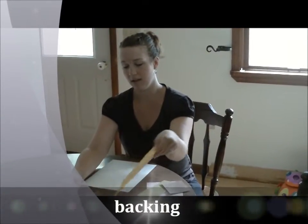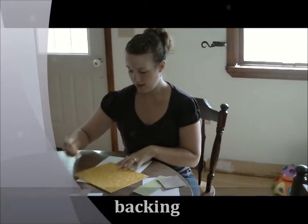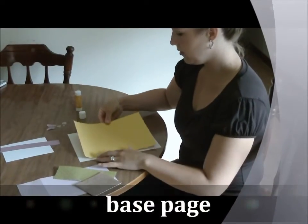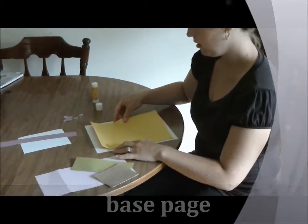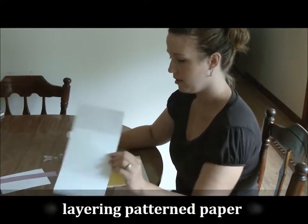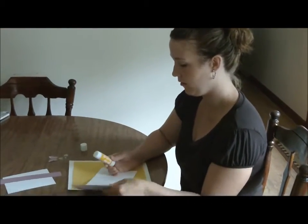Choose a solid color to use as your acrylic backing and then arrange the base. The next thing we'll do is add a few pages of patterned paper.